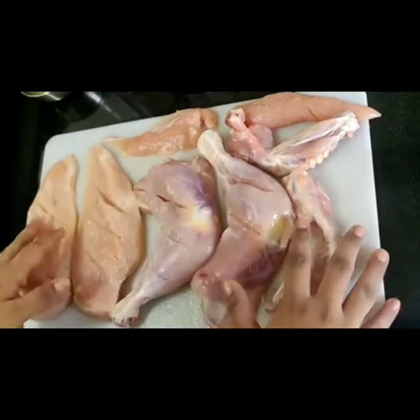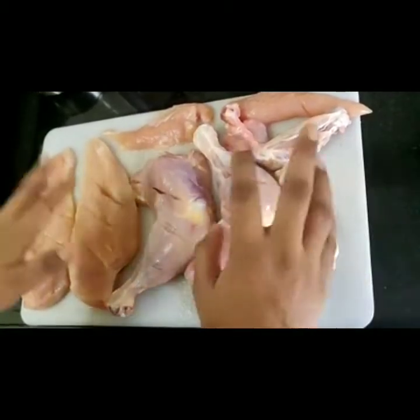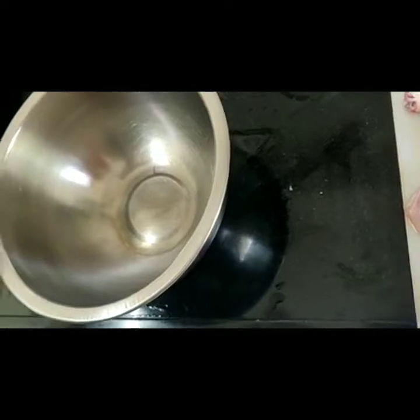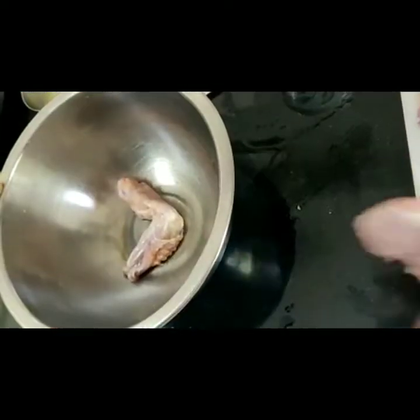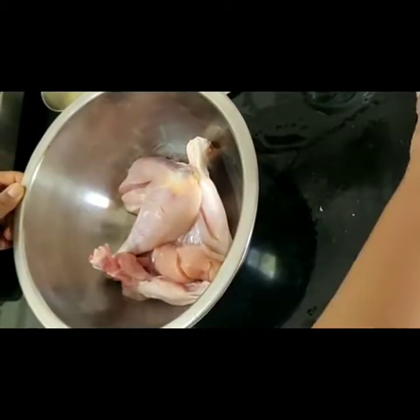I will tell you the first marination how it is done and then we will talk about the second. So for the first marination what we need is, we will take a bowl and we will add all the chicken pieces that we need. Just keep adding all the chicken pieces.